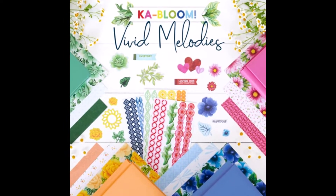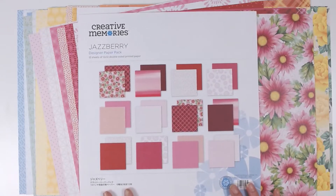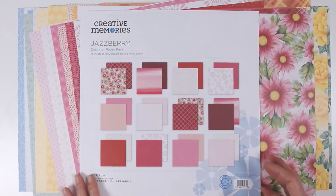Hello, it's Joy here with Joy's Memory Lane, here to tell you about the newest collection, Vivid Melodies, from Creative Memories. This consists of four paper packs, four embellishment packs, and a sticker pack.